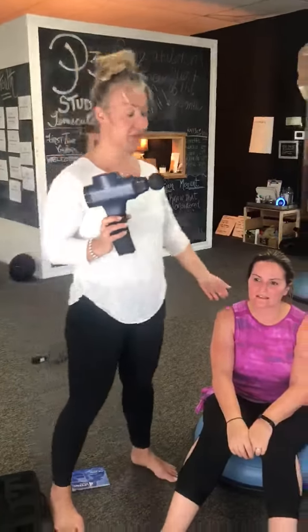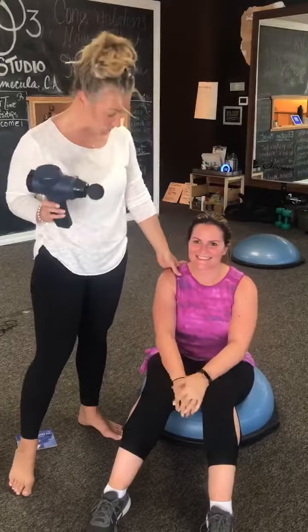It has a couple of different attachments, but for the sake of time I'm just going to show you one. I'm here with my friend Melissa, who was voluntold to do this for me. This is going to be here at P3 at the front desk — feel free to grab it, it'll be charged and use it however you need.